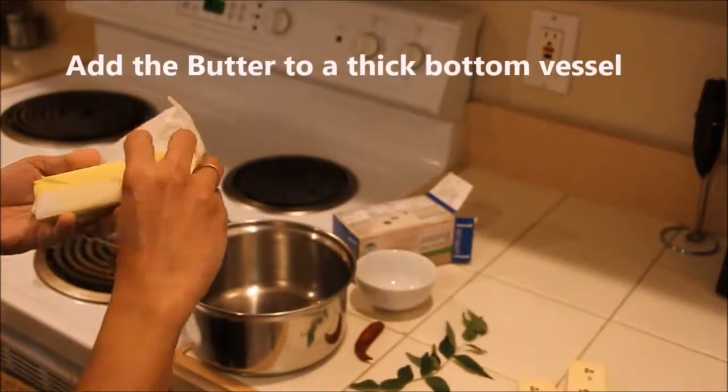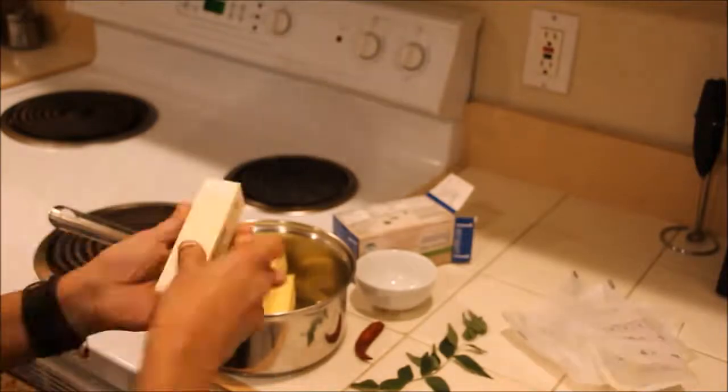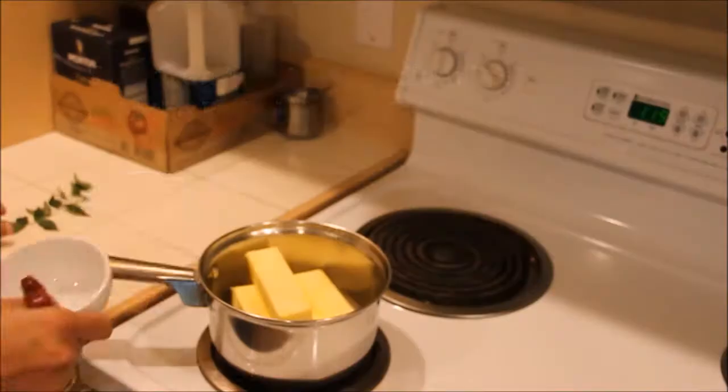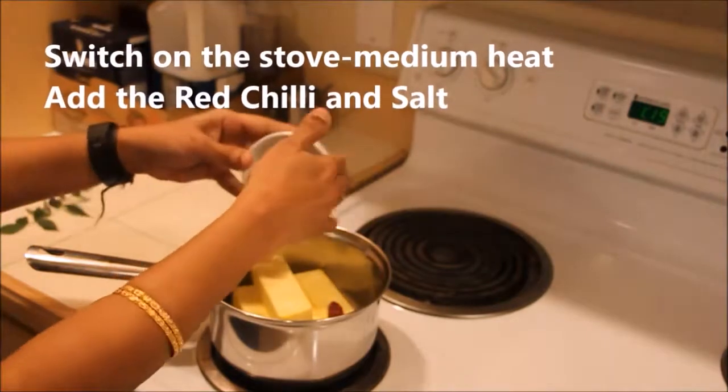Add the butter to a thick-bottomed vessel first. Switch on the stove to medium heat and add the red chili and salt.